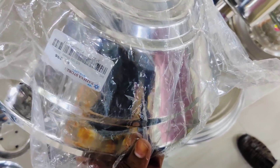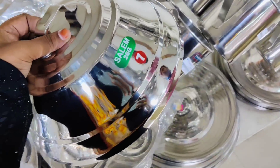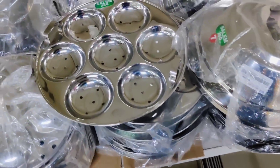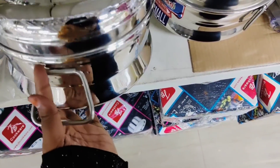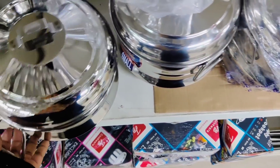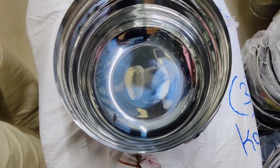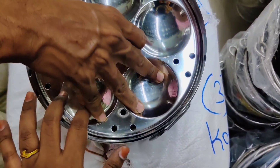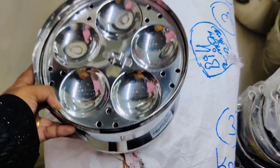If you have 3 plates, this is 269 rupees. This is 296 rupees. This is stainless steel idli — a small model at 637 rupees. This is budget friendly.